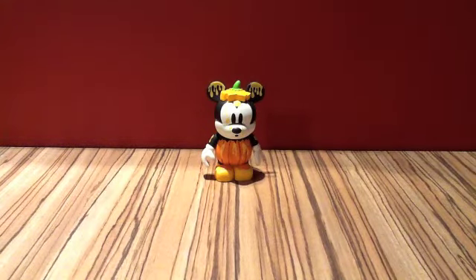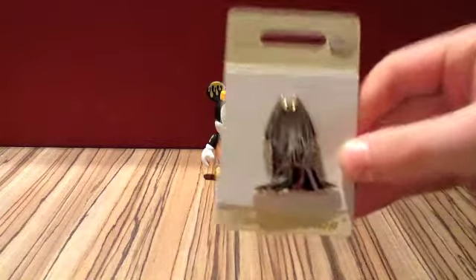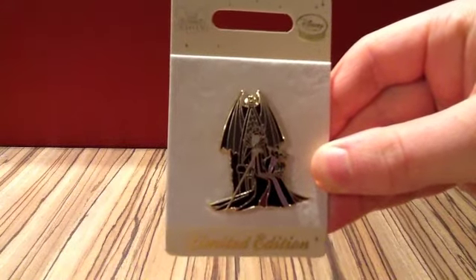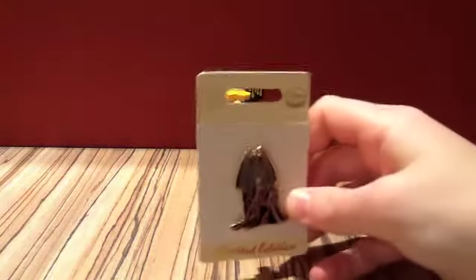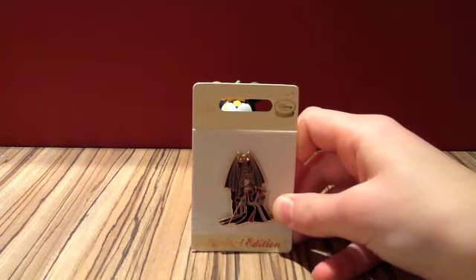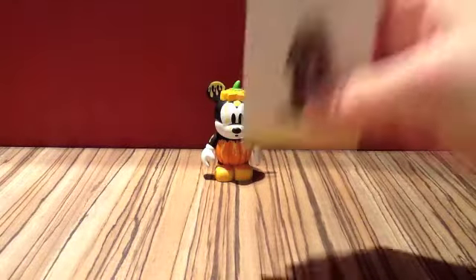Also at the Disney Store, I picked up this pin here with Maleficent on it. It's a limited edition of 350 — really nice. It came out on the website yesterday and in store today, so that was just a nice thing to get. It's great because it's a villain. I was going to pick up whatever it was, and it turned out to be Maleficent, which is absolutely fantastic.